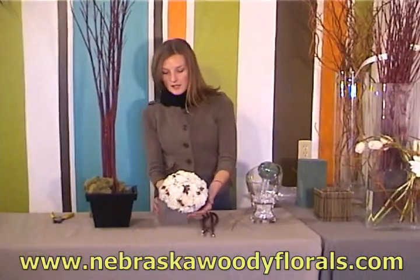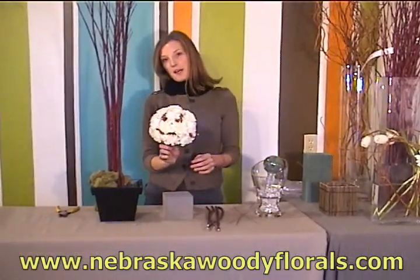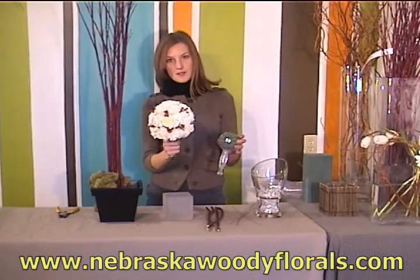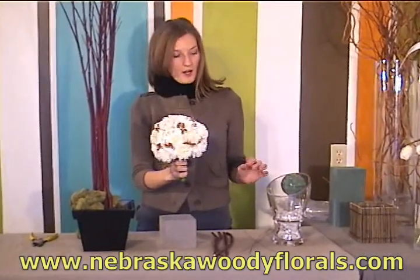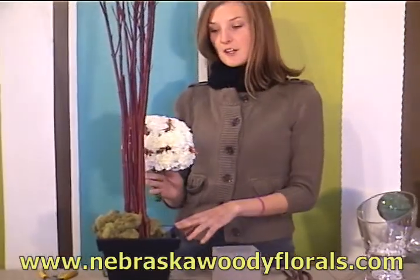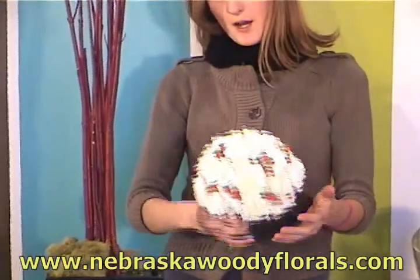I've already created this pomander using hypericum berry and carnations and the gala holder. As you can see, it gives it a nice full look and becomes a lot larger, so you want to consider that when choosing your container — you want a container that's going to be the right proportion to your pomander.